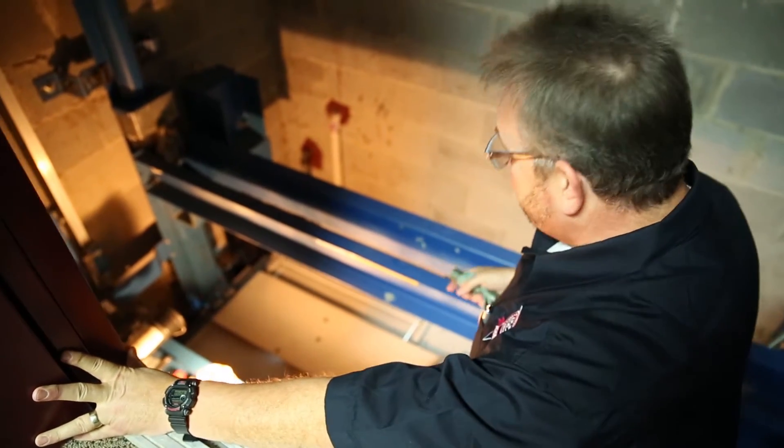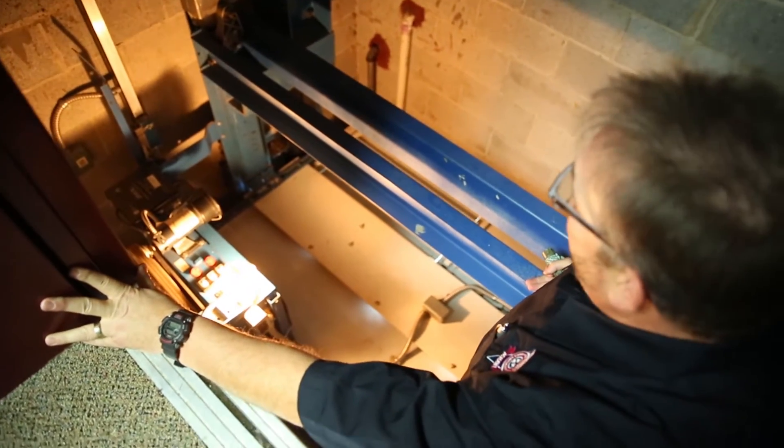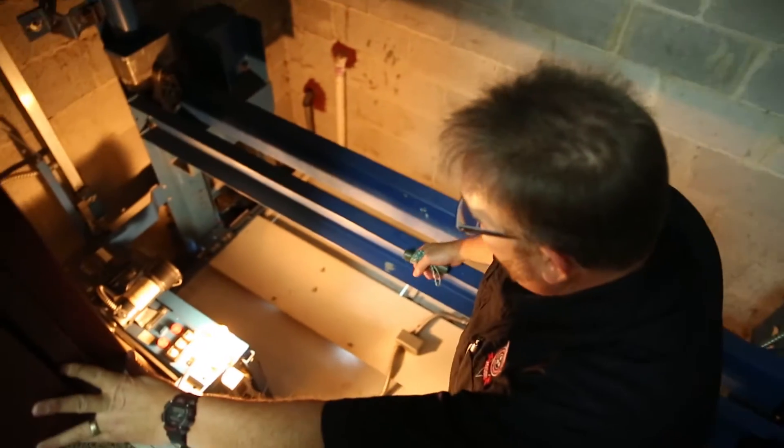We're going to look at some of the parts on top of the car. This is your crosshead, or the top part of the car. It's connected to your pistons on either side — that's what raises the car.